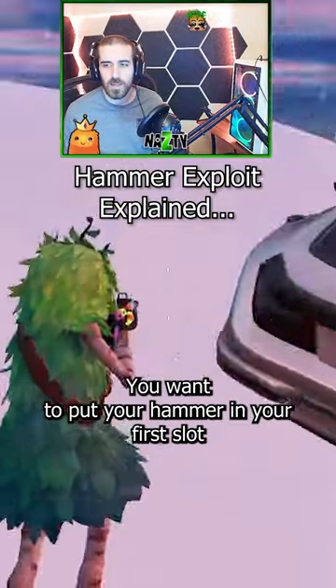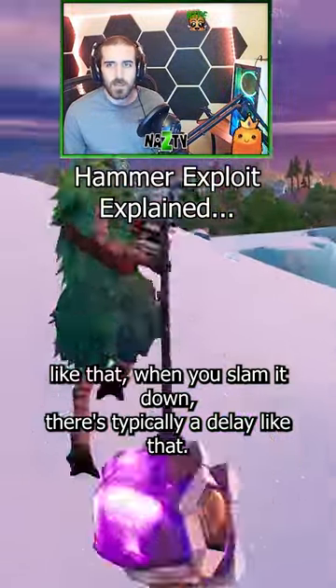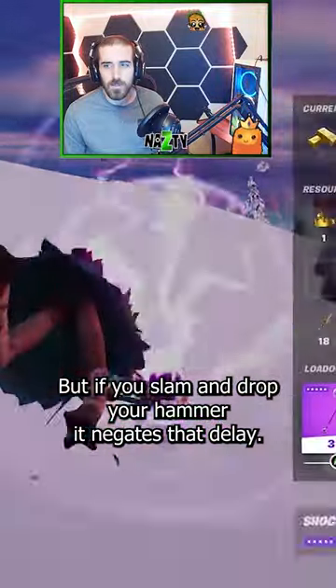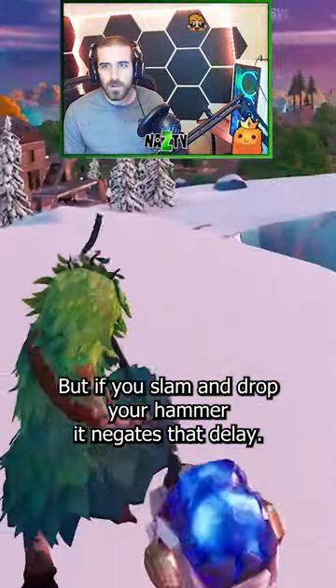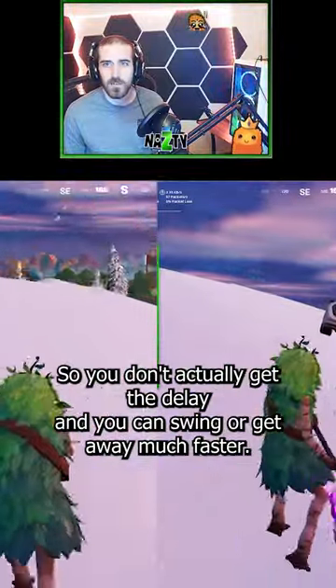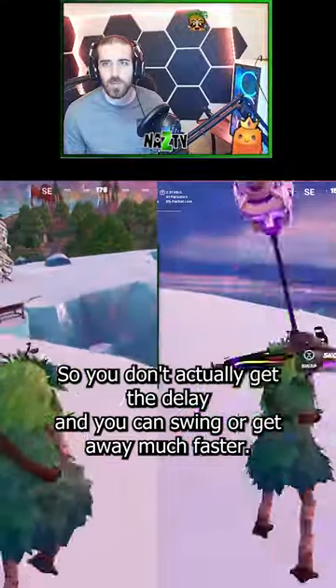You want to put your hammer in your first slot like that. When you slam it down there's typically a delay, but if you slam and drop your hammer it negates that delay, so you don't actually get the delay and you can swing or get away much faster.